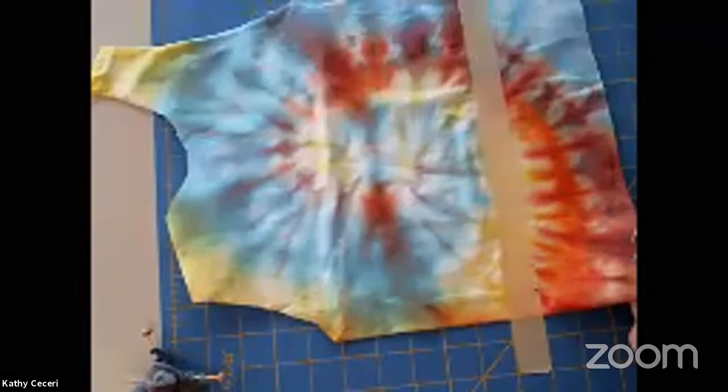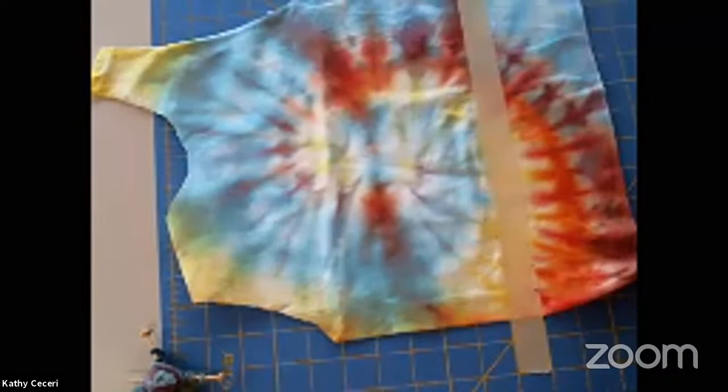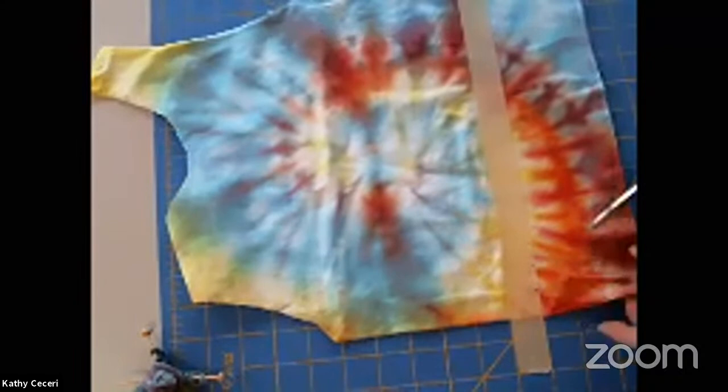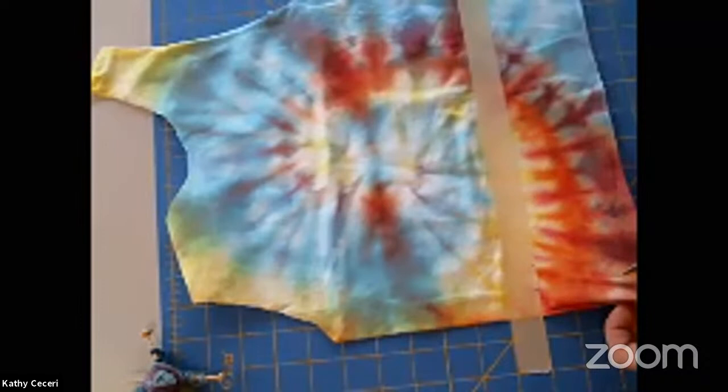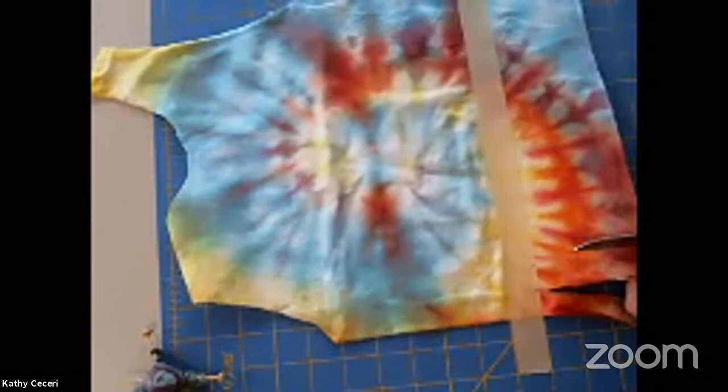So the next thing I'm going to do is cut my fringe. I'm going to start by cutting the side seam open, and then I'm just going to cut each line, going across the entire shirt, cutting through both front and back of the shirt. This will just take me a couple of minutes.